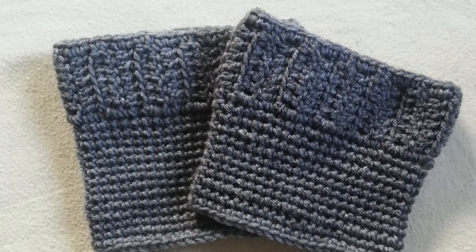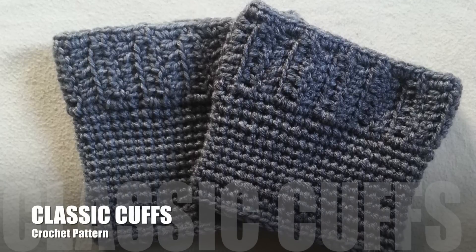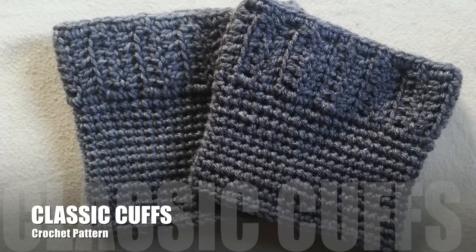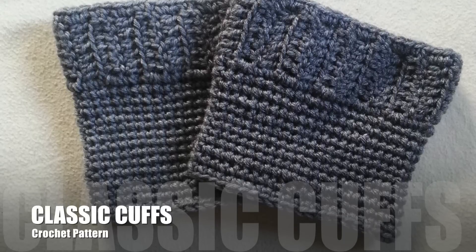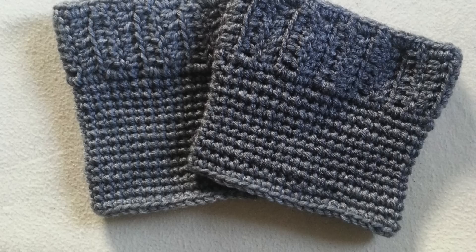Rainbow Warrior here and today I'm going to show you how to crochet these really classic looking boot cuffs. I decided to keep things simple for this design and I think these cuffs look really great, and you can add any details you want to these as well, such as buttons or any other design elements you can think of. So let's get started.